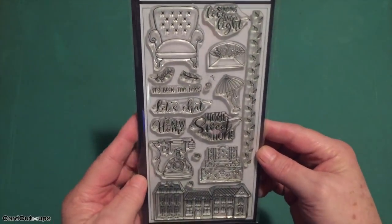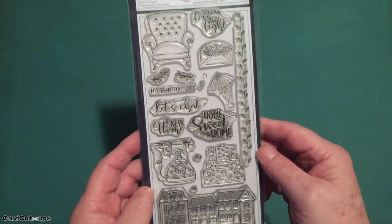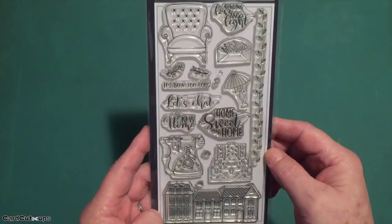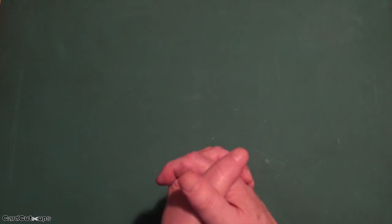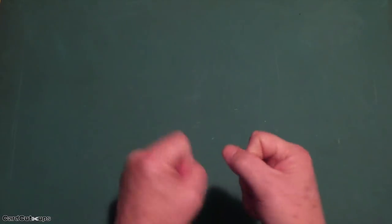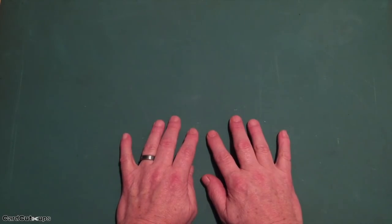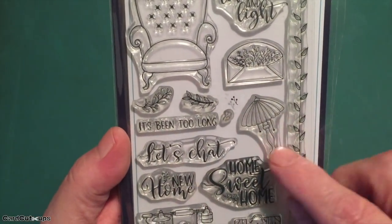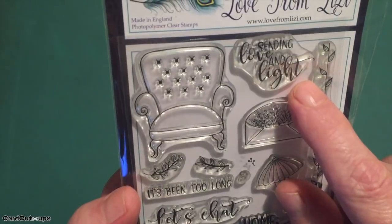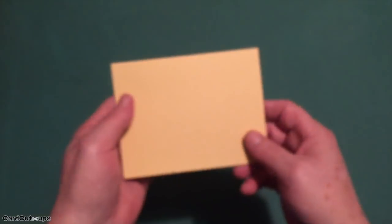Upon first glance, I kind of thought this kit was a little more scrapbook-oriented than particularly card-oriented. Lots of houses, lots of home, lots of family. So I was a little concerned that I'd be able to make 10 real useful cards out of this kit. But once I start digging in and working, Lizzy always gives us so many materials that you can create almost any kind of card from any of her kits. My eye was drawn to this lamp stamp and the sentiment 'sending love and light,' so that's where I went for my first card this month.